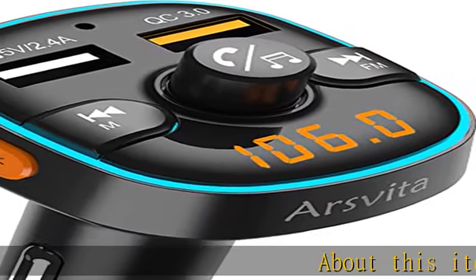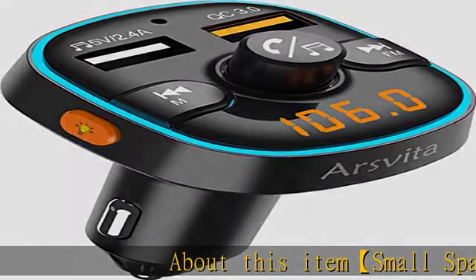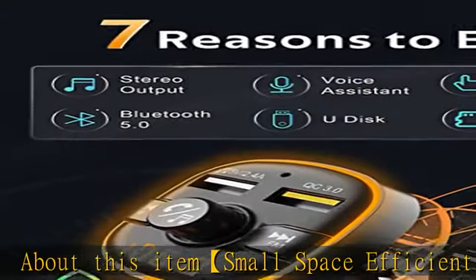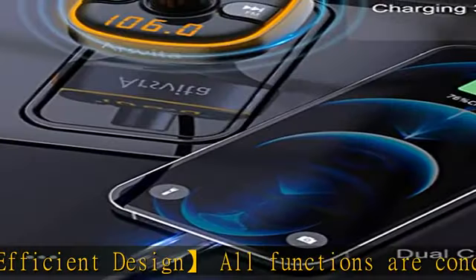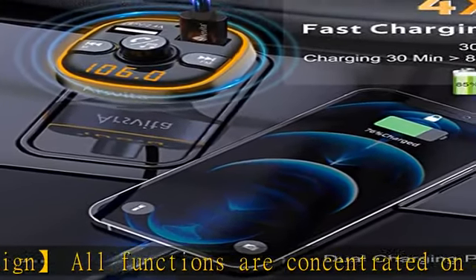About this item: small space-efficient design. All functions are concentrated on a 1.6 × 1.6 inch plane. There are only four buttons in total, which is simple and obvious — you can remember at a glance and even operate it with your eyes closed.